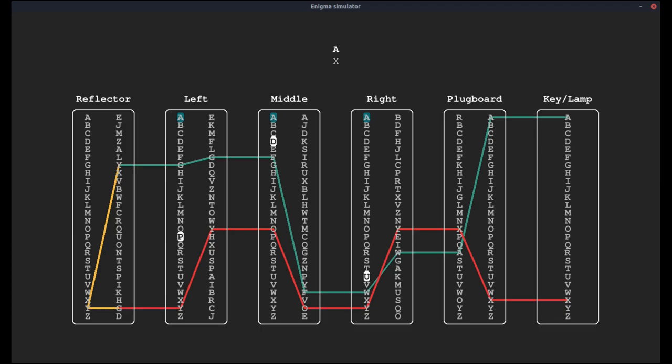So our A has been enciphered as an X. Let's see whether we can recreate that in code. Once we have taken care of this entire encryption path, it's not that much more until we have a fully functioning Enigma machine. We still need to handle rotations, setting a message key, and the ring setting — which we'll cover down the road. For now, let's just try to recreate this entire encryption path, which is what we'll do in this first video.